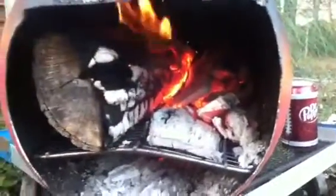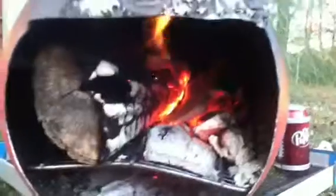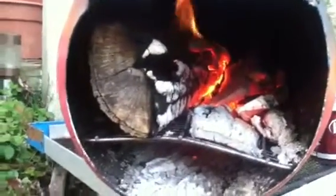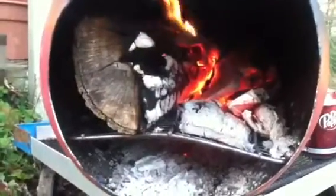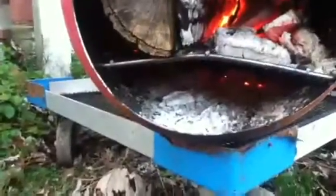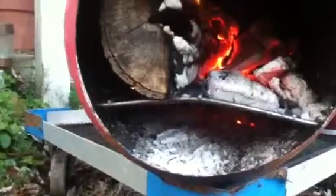It's burning good. You can't really see the tube because I got a log in the way, but it's sucking that flame right up inside that little tube. This log and those little scraps have been in there for about two hours now, just doing that, and that's all.